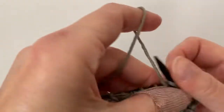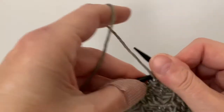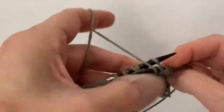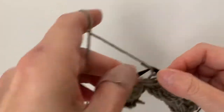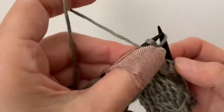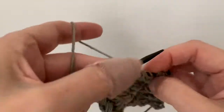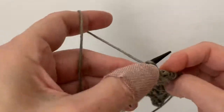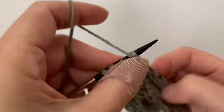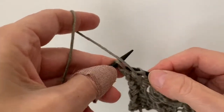You knit five rows — or knit, purl, knit, purl, knit, purl — and then do the drop stitch row, and keep repeating that. This is not easy doing knitting behind the camera without seeing what's going on over there, but I think I got it. Keep playing it back if you have to.